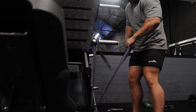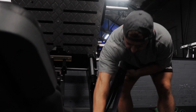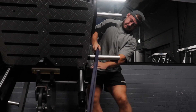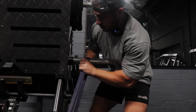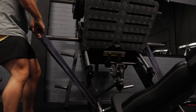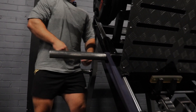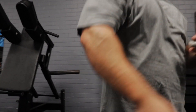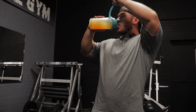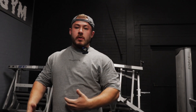For the double band, I just need to loop it around twice — you want it nice and tight. Nearly lost my fingers there. We'll do a couple of warm-ups and build into the working weight.